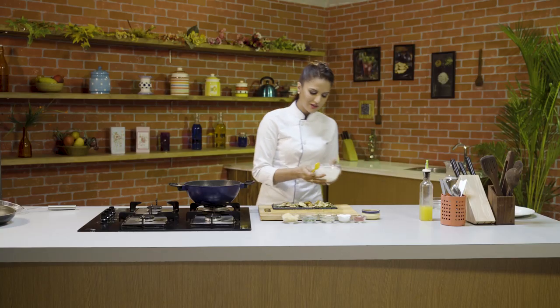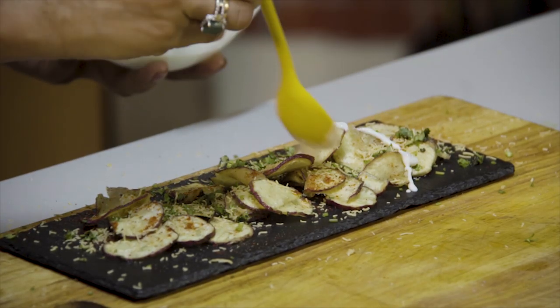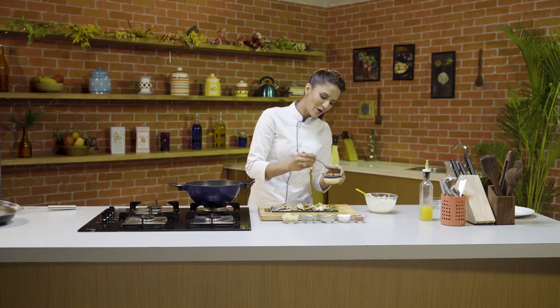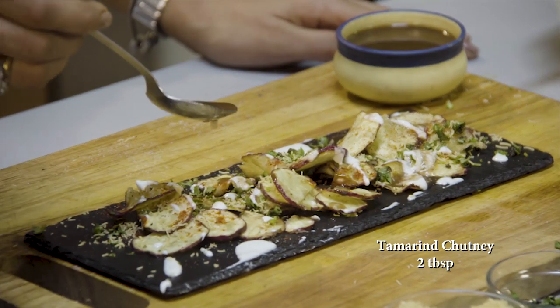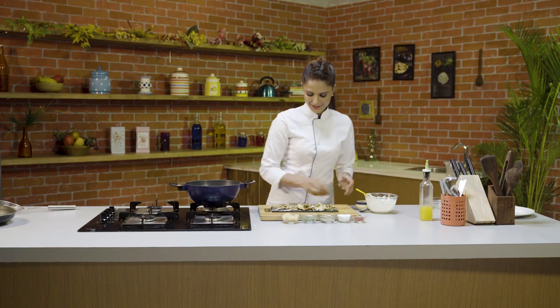Now I will add the dahi. After that, we will add the imli. Our sauce is very sweet with a little bit of heat. The chaat, everything is very sweet and innovative. Our sweet potato chaat is ready.